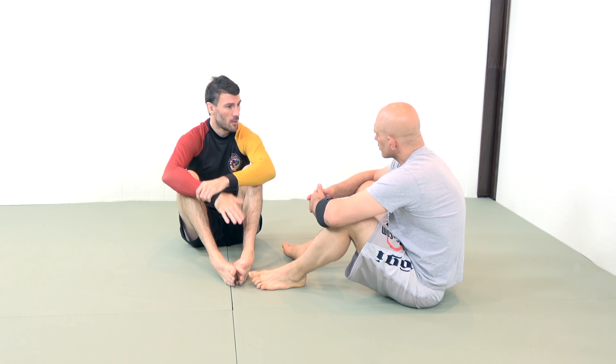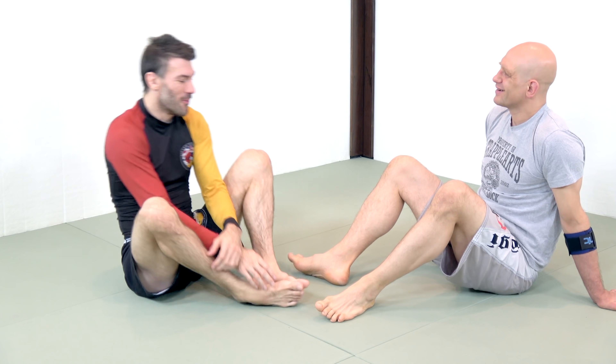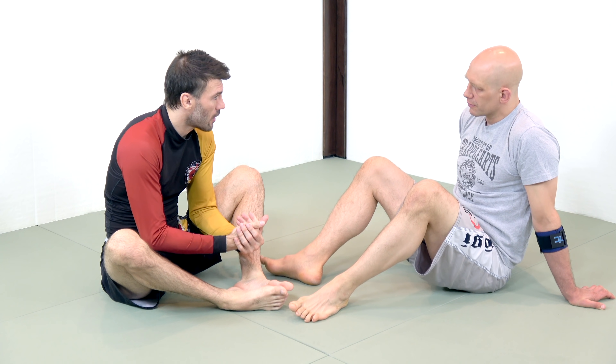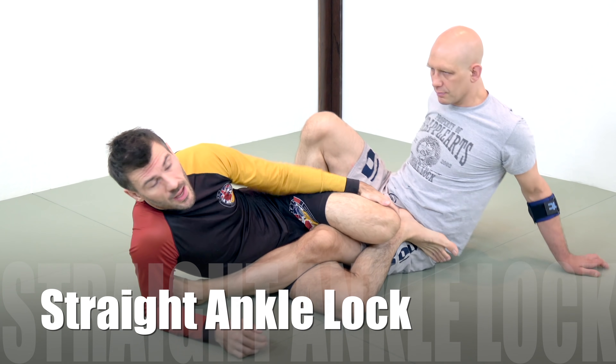The straight ankle lock is legal at all levels — you are allowed to pursue it at white belt in the adult division. I have no idea how the kids' divisions work. So the adult division at white belt, you can pursue a straight ankle lock. Let's start to go through that. You can entangle the legs — we refer to a standard ashi.